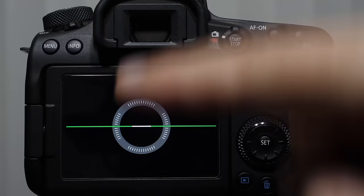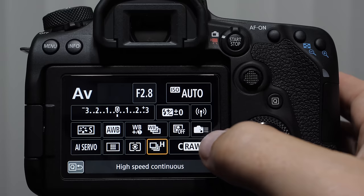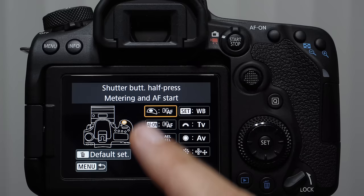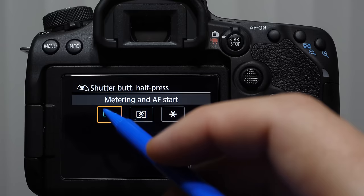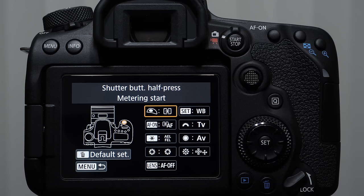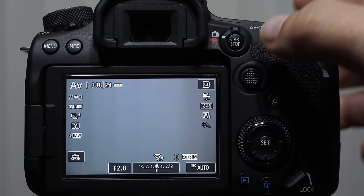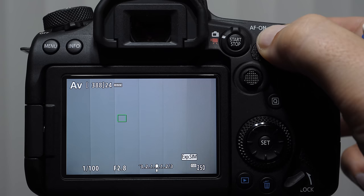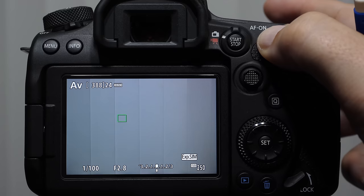Something very common with sports shooters is back button focus. Come into custom buttons — it's in the Q screen. We're going to come into the shutter button and select metering only, removing the autofocus from the halfway shutter button depression. Now when I push the shutter button halfway down, it is not engaging focus. The AF-ON button, by default, will engage the focusing systems. When we push it, the camera focuses; when we lift our thumb, the camera stops focusing. A lot of sports shooters love to focus with the back button and then shoot with the shutter button when they're ready.